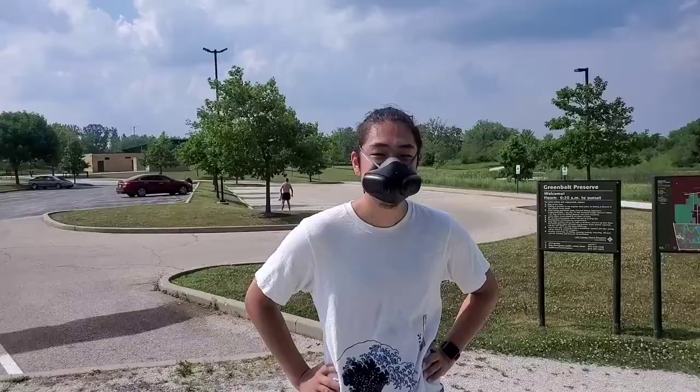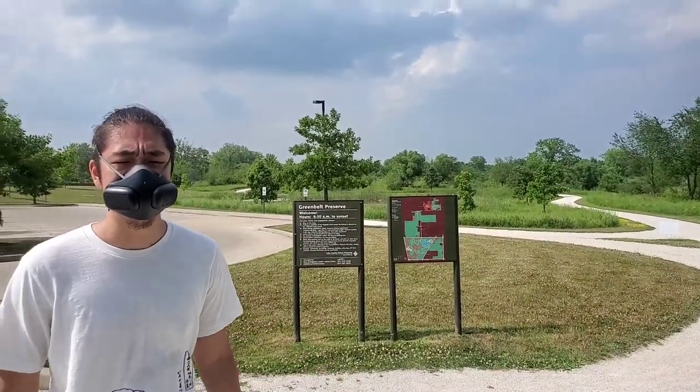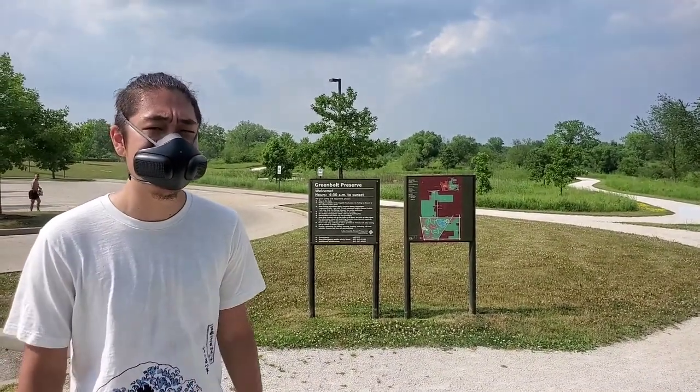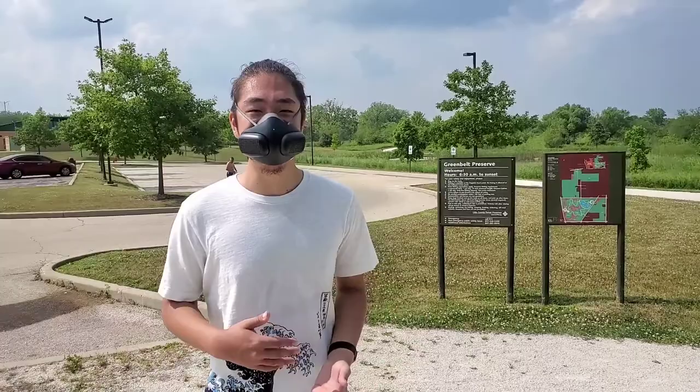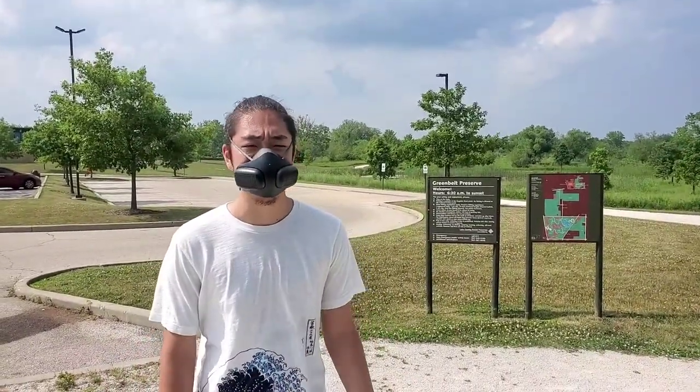Cameron, other than the humidity, did the humidity affect the mask at all for you? Maybe a little bit. To be fair, I haven't tried the mask before — this is my first time using it — so I'm not sure what it's normally like. But I will say even in this humid atmosphere, it definitely performed really well. I had no issues while jogging at all.